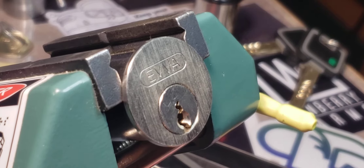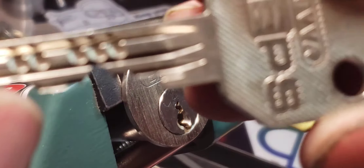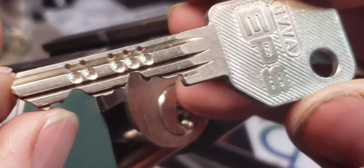Alright, this is the EVA EPS and it's got a bunch of security pins in it from Sparrows. I kind of got bored picking it plain so I can't remember exactly what's in it, but we'll see.